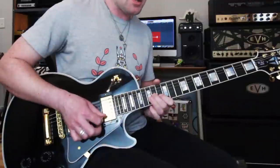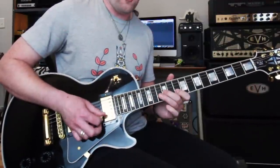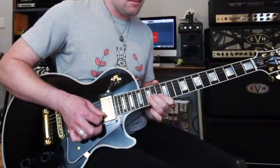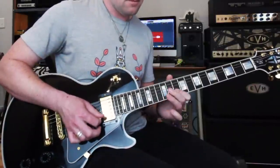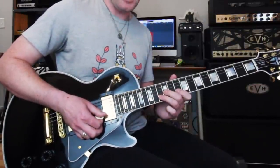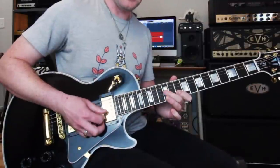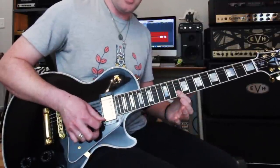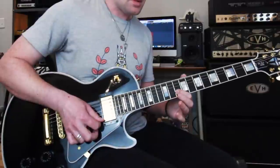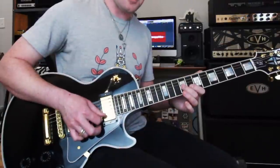Down, down, down, down — one, two, three, four. Really important to get that down. From here, we're going to play the same idea from the next position in the scale. Start off with that C note again, pulling off to A, downstroke on G, downstroke on A. Slide down to the next note in the scale, hammer-on, pull-off, then that last downstroke.